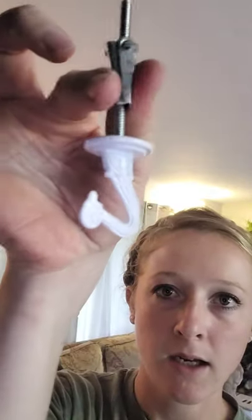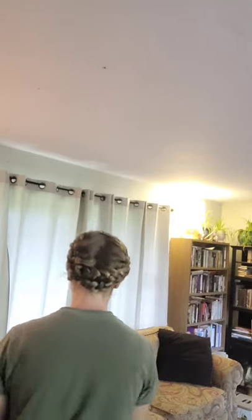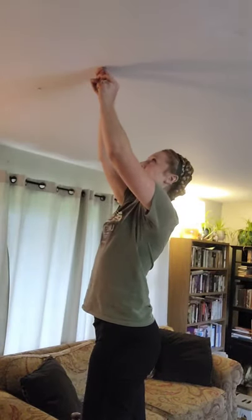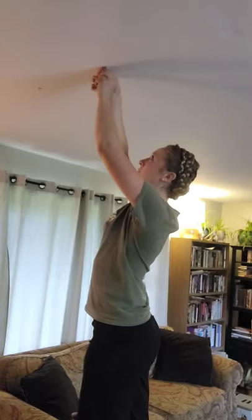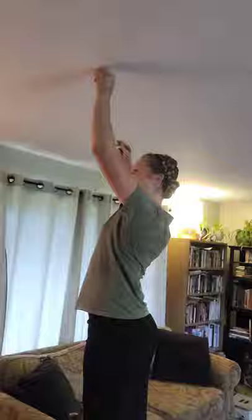So now I'm taking these, closing them like this, and putting them into the hole I created. And of course they are too big. I was really hoping that would work. There it is, a real thing of beauty.